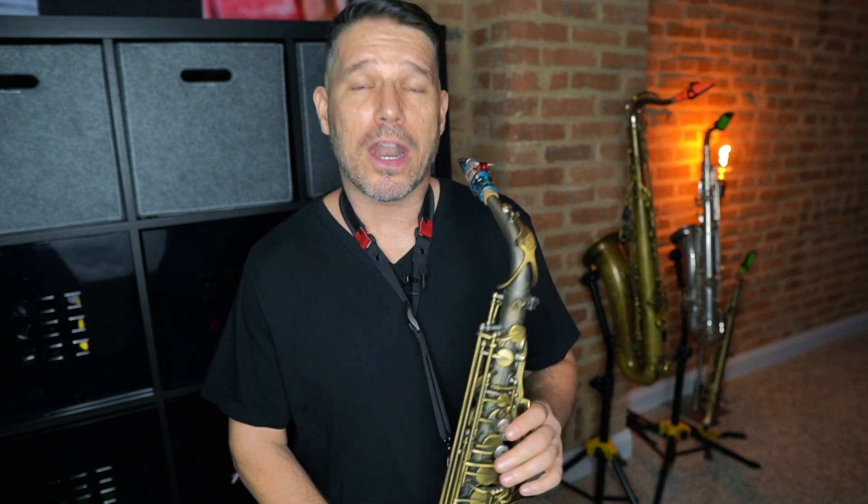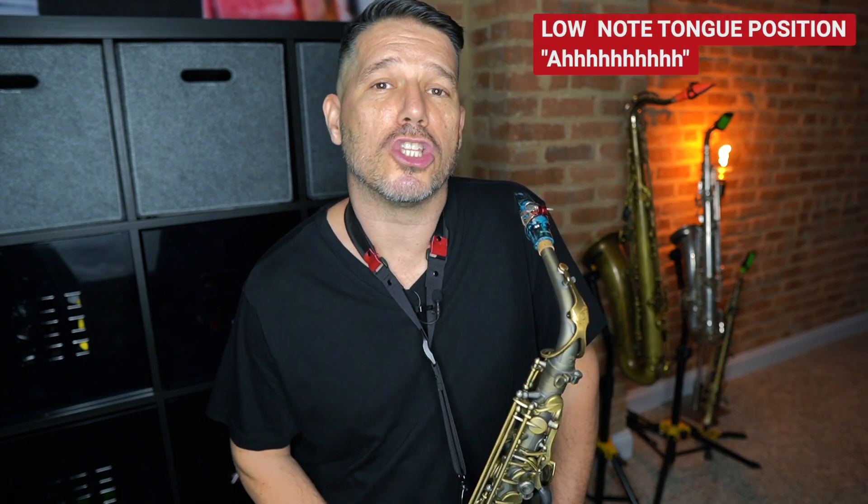The reason that note is not coming out clean and clear is because my tongue is not in the right position. The second I put my tongue in the correct position, that note is going to pop right out. Your low note tongue position is 'ah' — say the word 'ah' like you're trying to talk low. If you want your low notes to come out really crystal clear on the first try, get your tongue in that 'ah' position and those notes will come out with no problem.